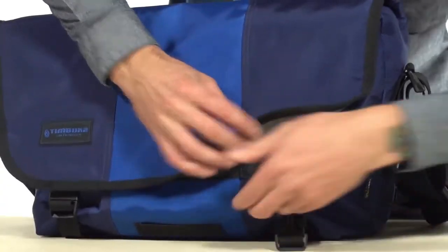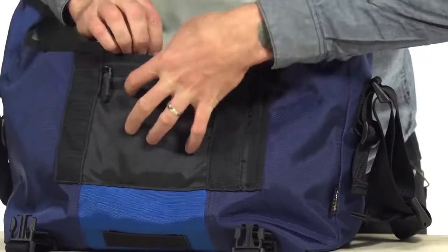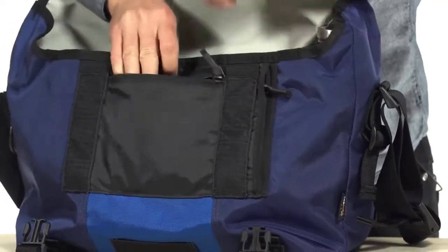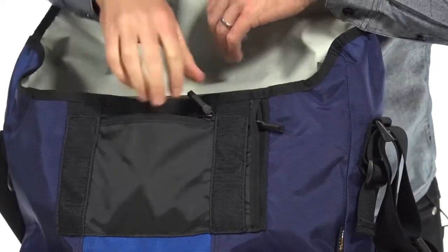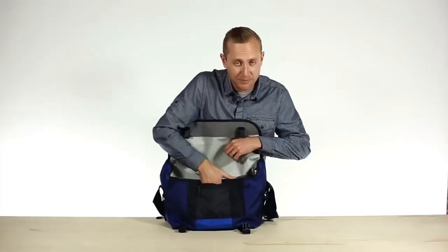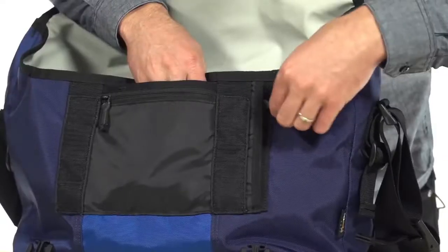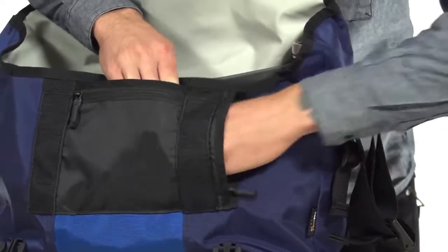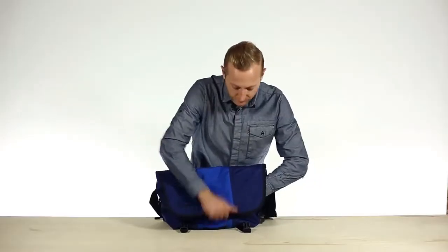Opening the front flap, we're going to show you guys the pockets throughout this bag. Up against the front, we have this nice little zipper pouch with the key fob in there so you always know where your keys are. That pouch has a little slash pocket behind it. We also have the Napoleon pocket here on the side, which is great for all of your little stuff like your keys, your wallet, or your phone. And you can actually get to that pocket without opening the main flap.